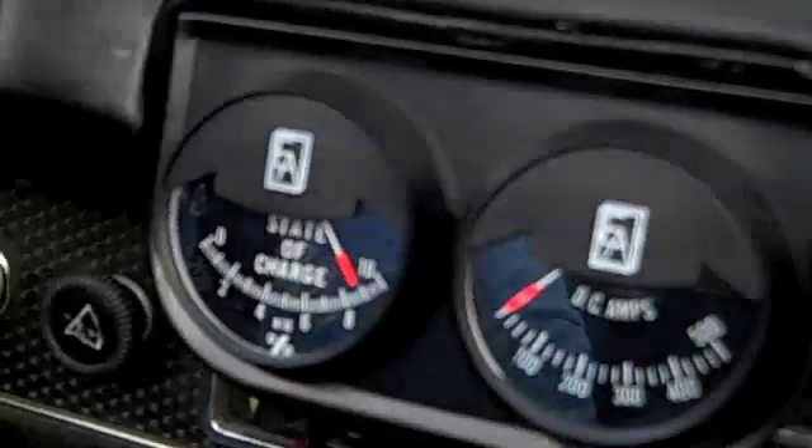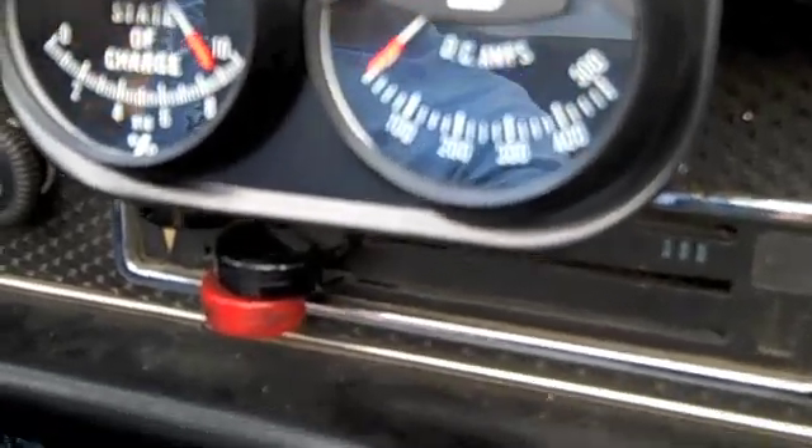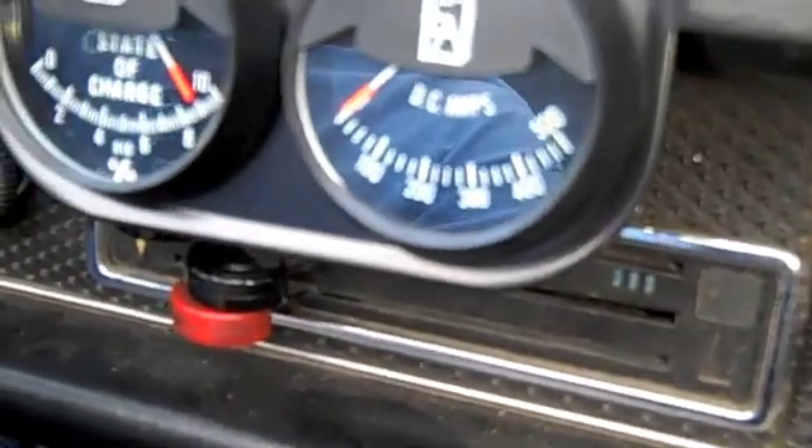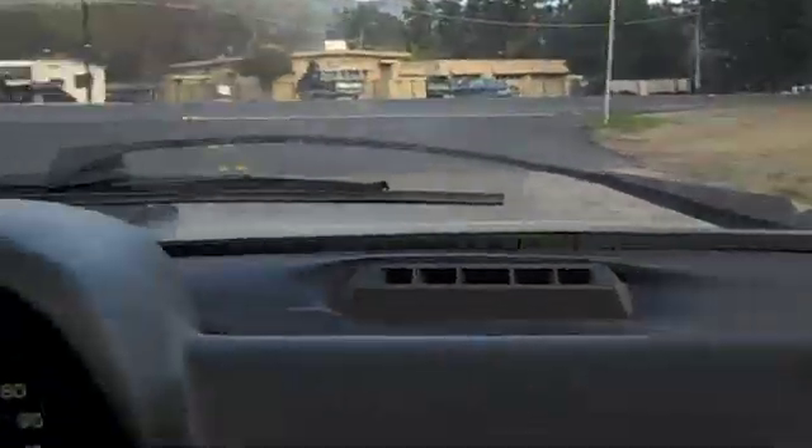So these are the amp gauge and the state of charge — you can see it's basically charged up. The amps tell you how much electricity is being pulled out of the car when you accelerate.